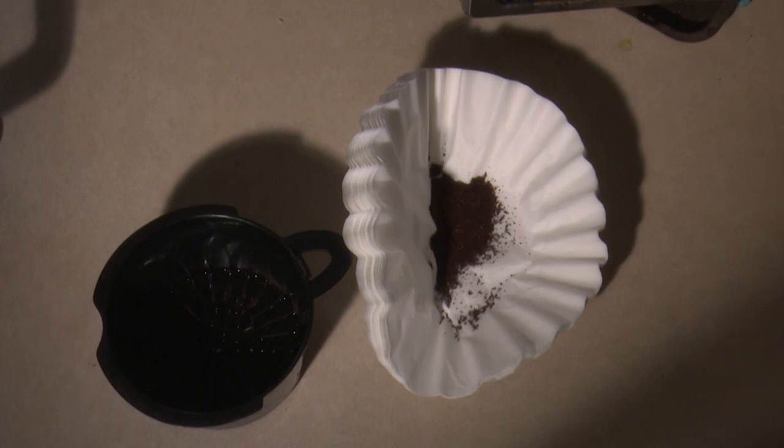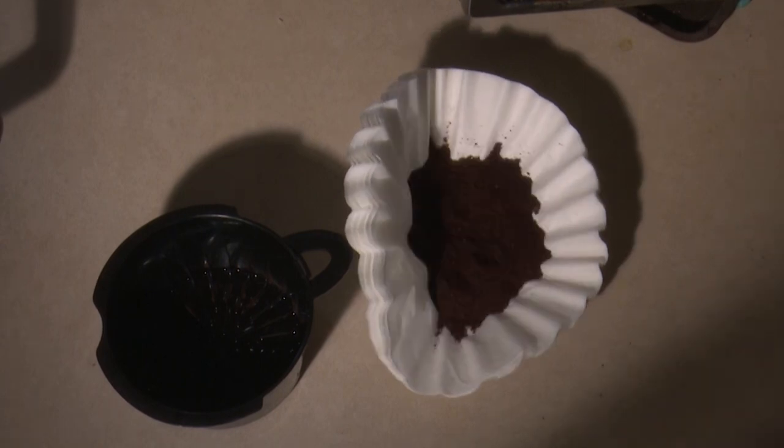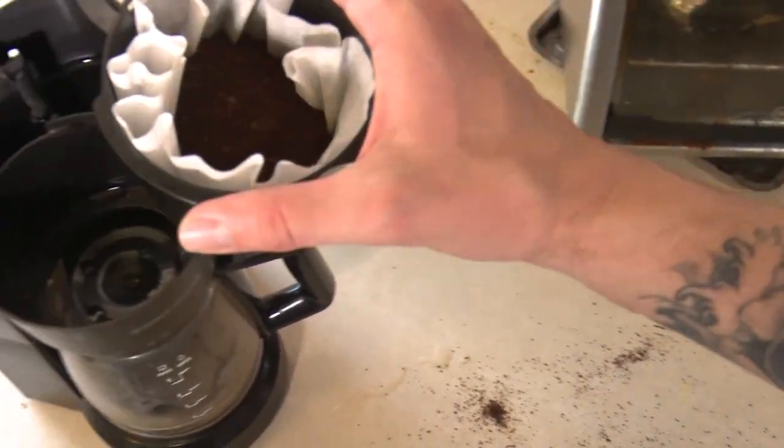Next step is to take a filter and fill it up with the coffee grounds. Once filled with the preferred amount of coffee, we will place it into the coffee maker.